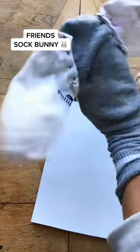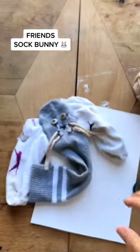I absolutely love doing it. Let me know what other TV show crafts I should make next, and follow me for more.